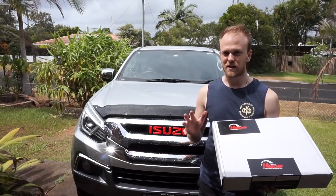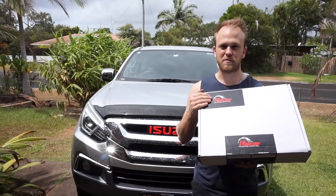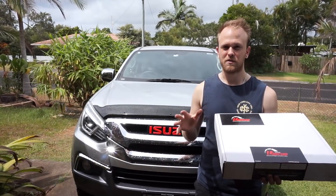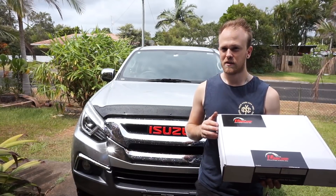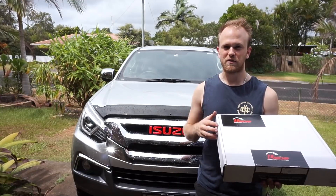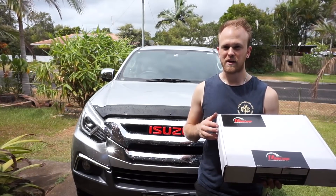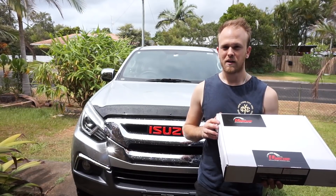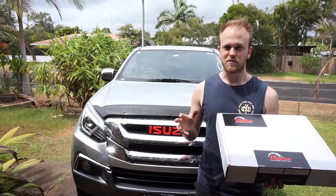Today's video is an exciting one. The MUX is going to get a Unichip. A Unichip is like a piggyback ECU — it's a tuning module. I'm going to fit it here at home, load the files, and then run down to our Coolma Motors dyno shed in the industrial area at Coolma Beach, put it on the mainline dyno, do a couple of runs and see what sort of power we're getting between the different maps.